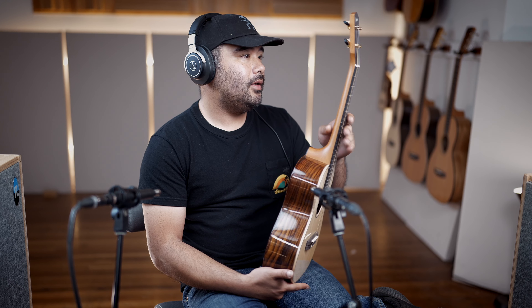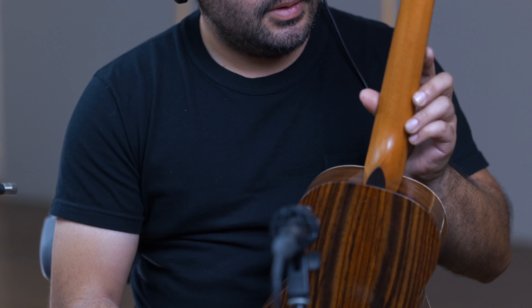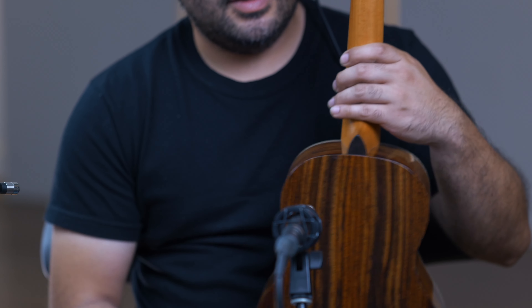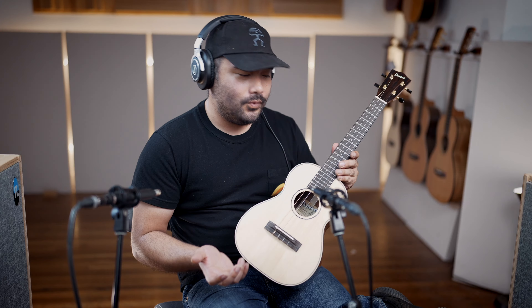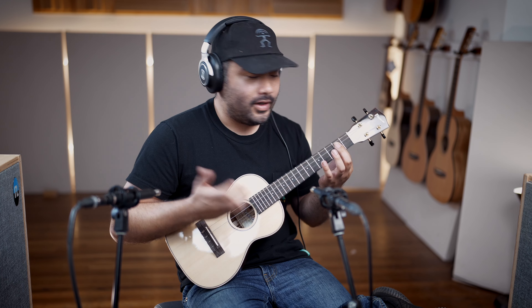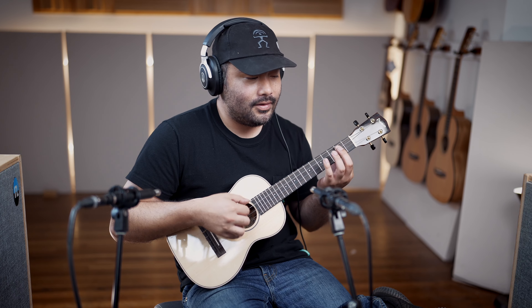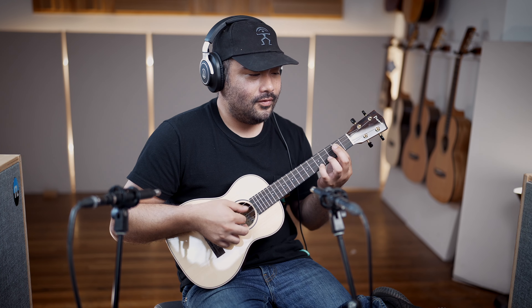We've got the Grover tuners in black and gold, a satin mahogany neck, and the handy dandy truss rod that all Pono tenors come with — especially important if you live outside of Hawaii where humidity is fluctuating. It might cause your neck to bend forward or back depending on how dry or moist it is wherever you live.